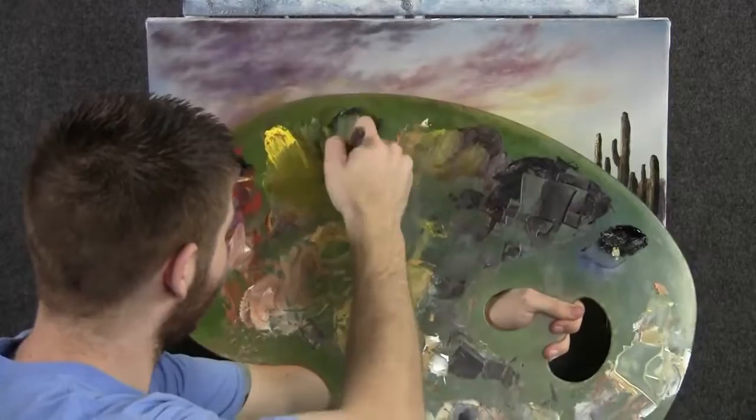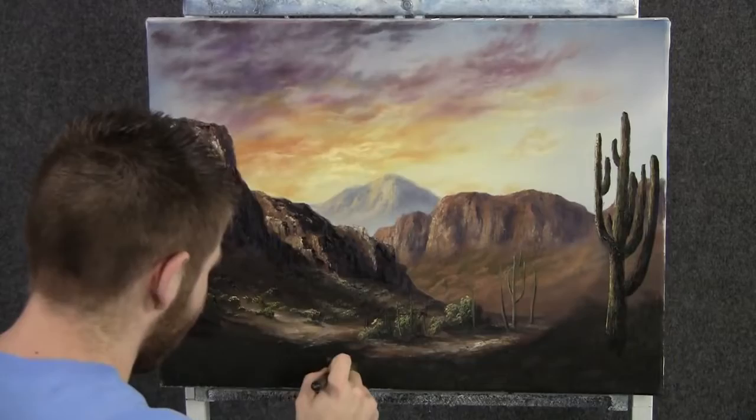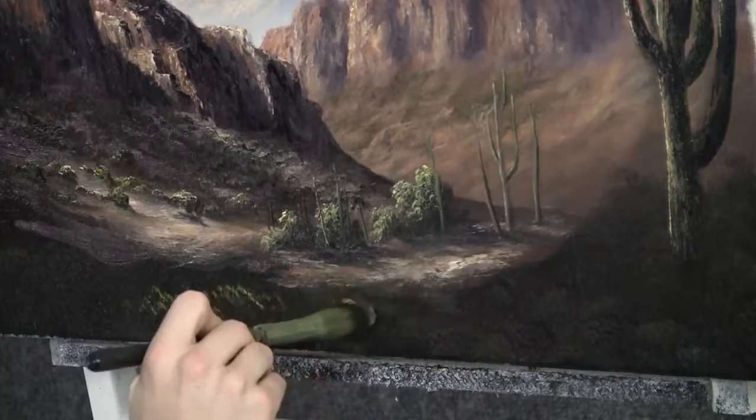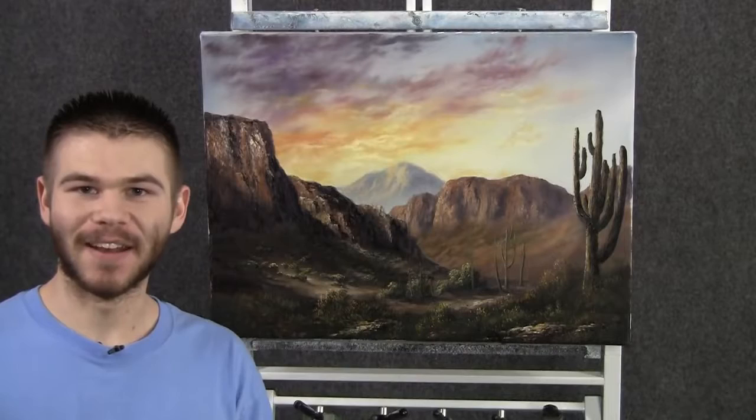With the one-inch brush and some yellow, green, and a little bit of white, we can just add in a few little detailed grassy patches here in the foreground. This helps to make everything look complete and give us a nice little detailed look. All right, well I think we're done. I had a lot of fun — I hope you did too. Don't forget to check out my website and also my instructional DVDs. Thanks for watching.